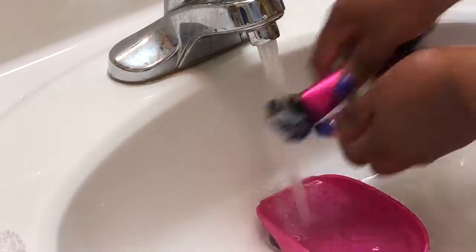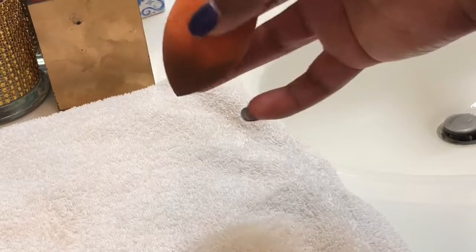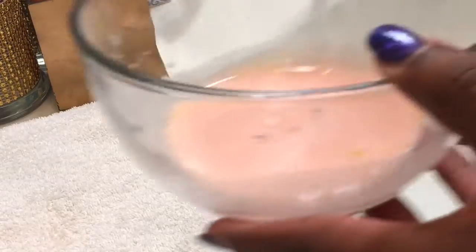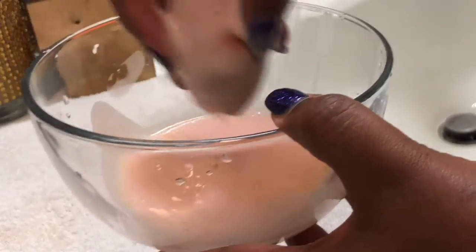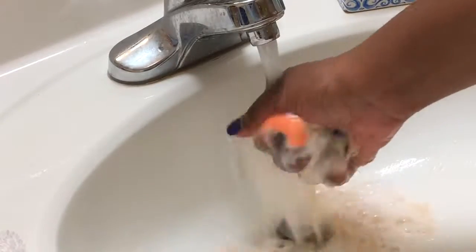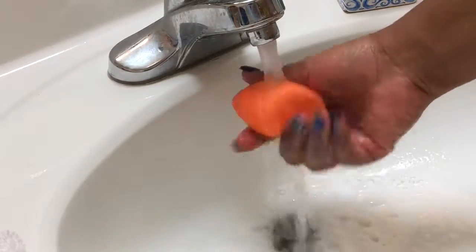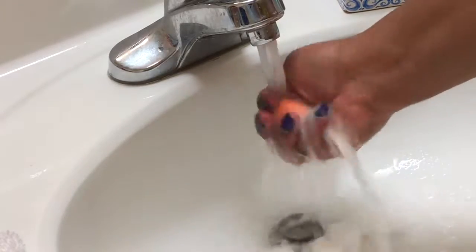Don't forget to squeeze that water out! This mixture also works for sponges and stuff like that. Same kind of concept — coat the entire sponge, rub that soap in, then begin to squeeze underneath the sink. Look at all that makeup coming out! This sponge got a little crusty, but please wash your sponges or you will break out.